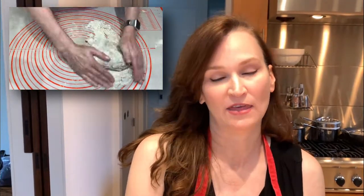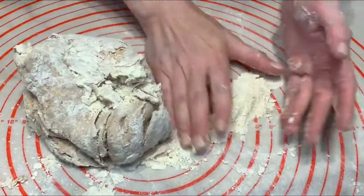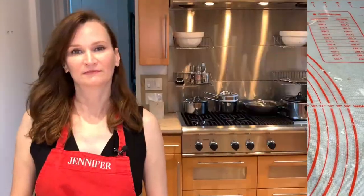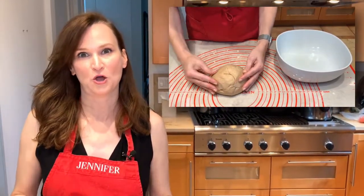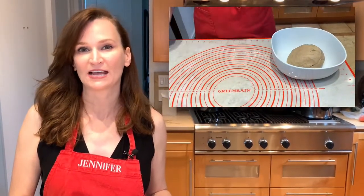I mixed it a little bit in the bowl and now I'm going to gently knead it by hand. It should be a little sticky and that's okay. Then we're going to let it rest for 60 minutes. It came together into a nice smooth and supple dough, which is exactly what we want. We're going to put it in a lightly greased bowl and let it rise for 60 minutes at room temperature, covered.